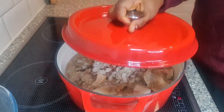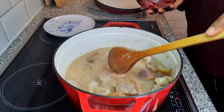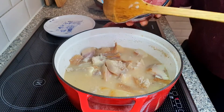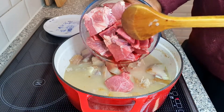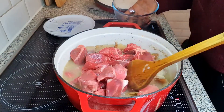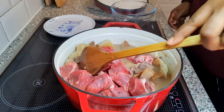I will be covering this now and allow it to cook for about 30 minutes before I will be adding the beef. My pomo and catfish has been cooking now for 30 minutes. I'm going to be adding the beef — the cow beef. I'll also allow this to cook for another 15 minutes.